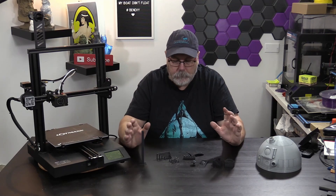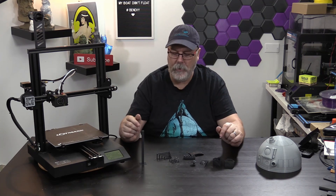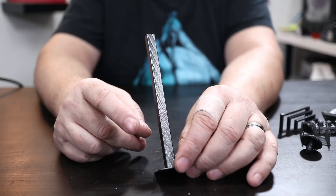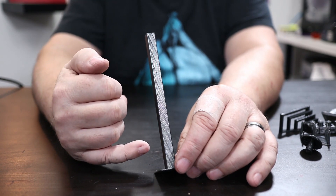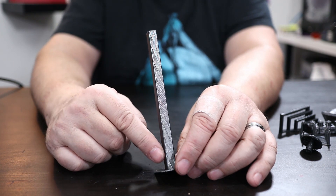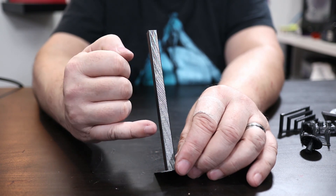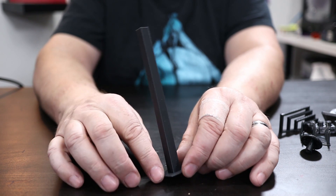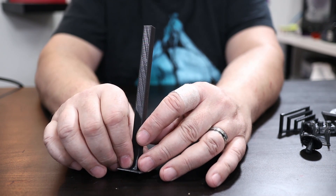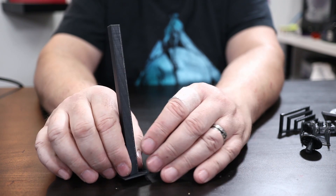So, how does it print? I went to Make and downloaded their suite of different tests. Starting with the tower test — done at 0.2mm layer height — you can see some aberrations going up. Out of a score of 5, I'd give this a 3, maybe a 2.5. It did have some ringing, and that was using the LotMax version of Cura with their standard settings.